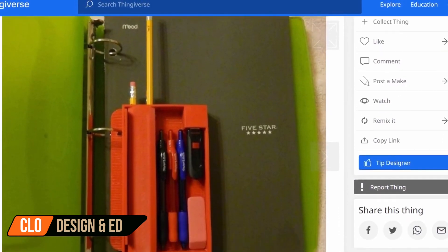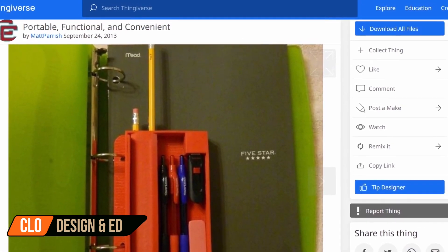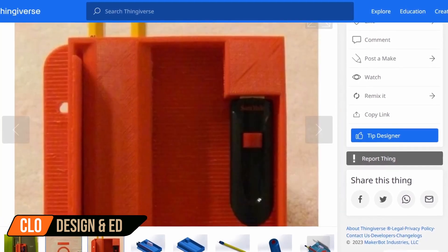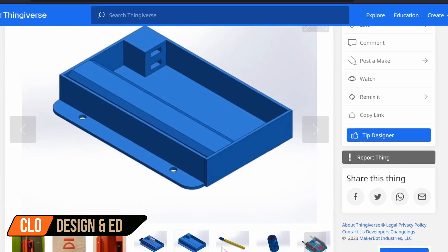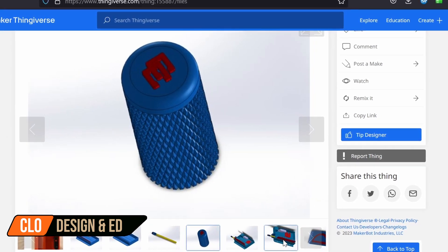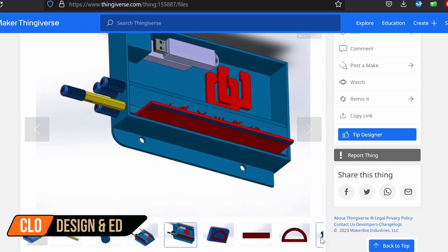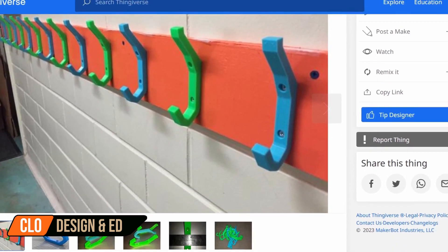Next up, we have a three ring binder organizer that's portable, functional, and convenient. This organizer is small and not intrusive, but it holds a lot of supplies. The file set comes with the holder, pencil toppers, a protractor, and a ruler. This storage container also holds two USB flash drives. Head on over to Thingiverse and download this portable three ring binder organizer by Matt Parrish.